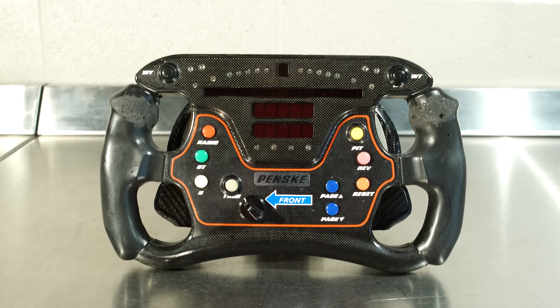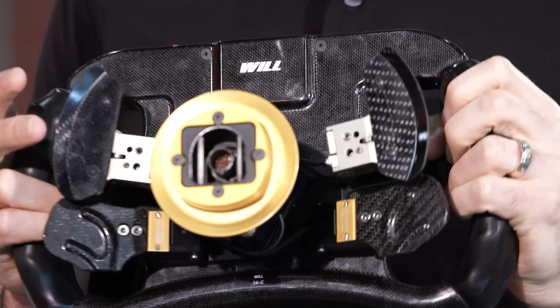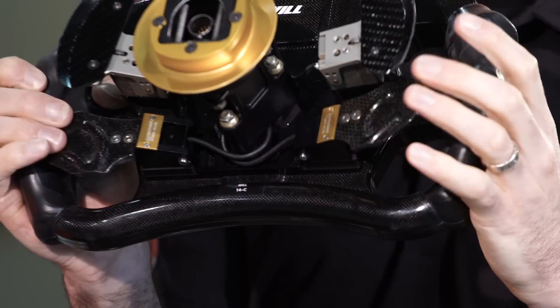Every time you pit, you reset the fuel, which resets the fuel gauge in here. We have paddles on the back for shifting up and shifting down. You don't need a clutch once you get going, but to get going out of the pit box you've got a hand clutch — either one you want to use depending on where you're turning in and out.